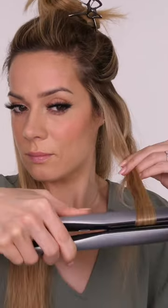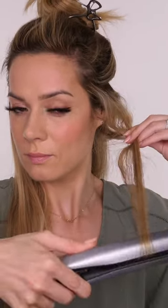looping that underneath the strand and pulling a little bit to create another bend in the hair. Return that back under the hair so you're back to where you started, pull a little bit through with a slight bend away from the face and then loop underneath.